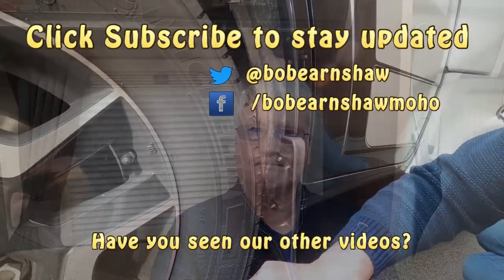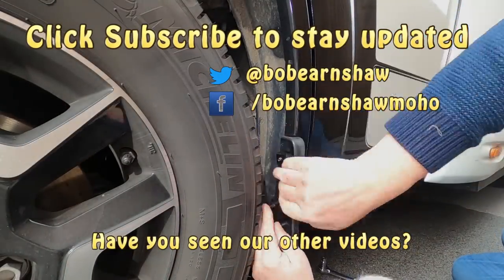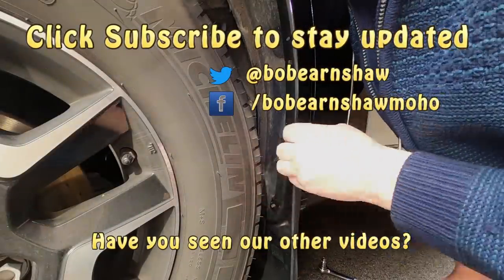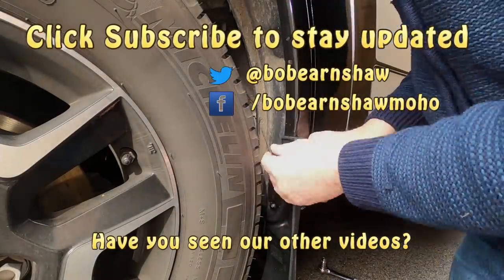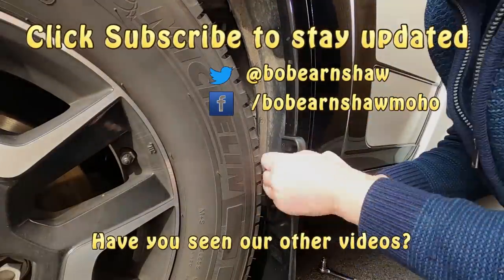So that's it. If you like what you see, give us a thumbs up. Remember to subscribe and we'll catch up with you soon. We'll see you soon.